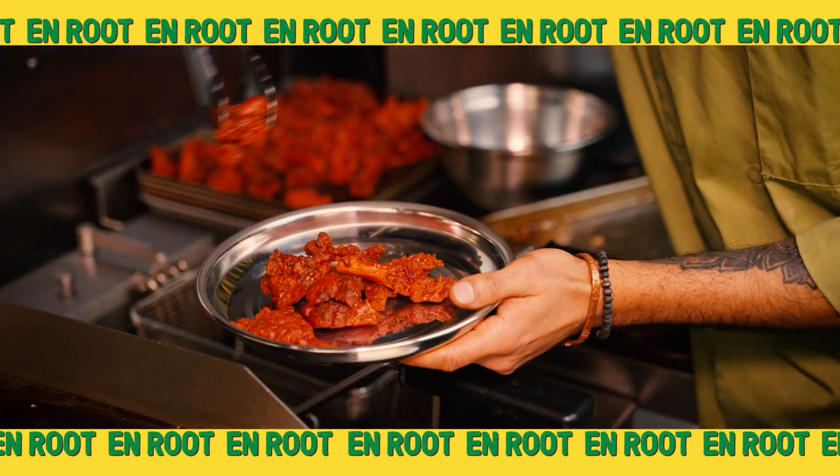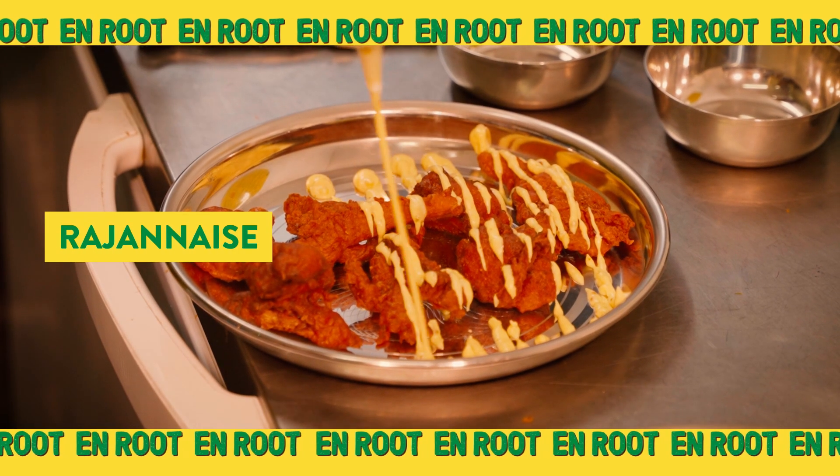This is served with Rajanase, which is our very own vegan mayonnaise.